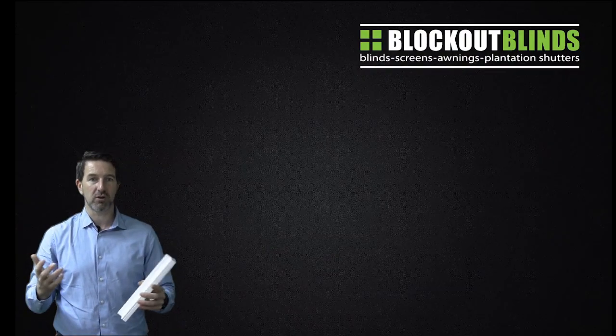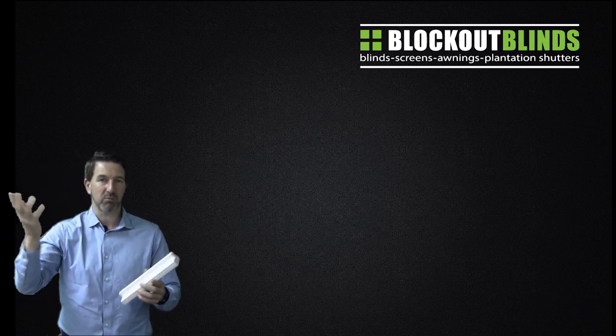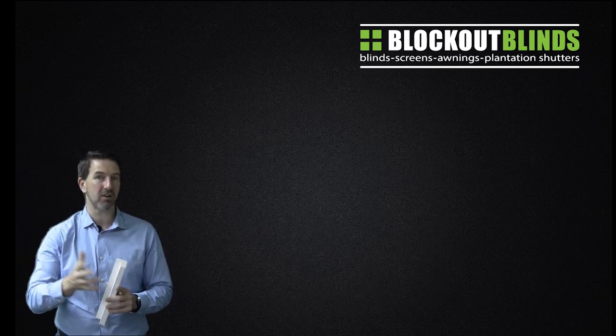They look fantastic and because they're solid you can just grab a rag and a wet cloth and just wipe them down easily. So let's have a look at one of the other windows in the house.